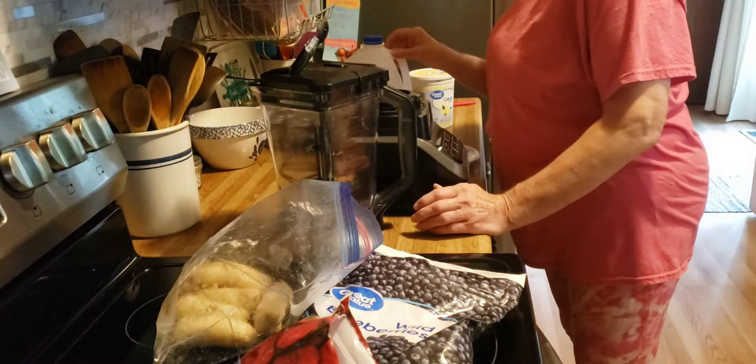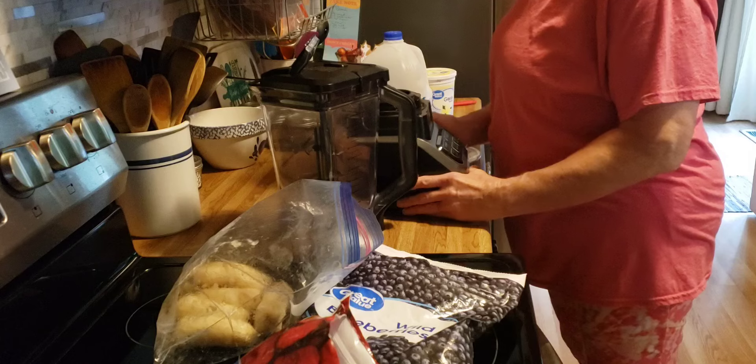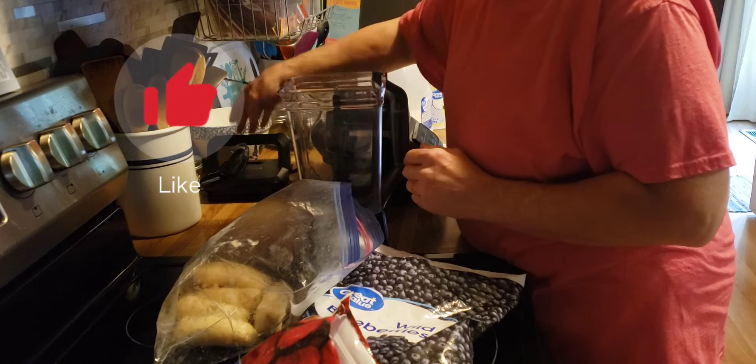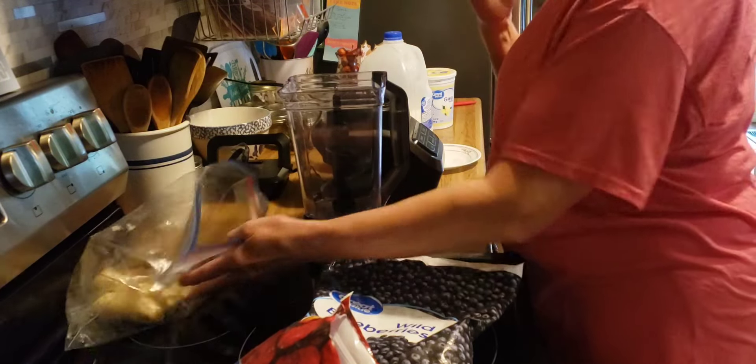Good morning, friends. Welcome back to my kitchen, and welcome if you are new. I am Denise. Today is Saturday, so that means I'm going to be getting things ready for the work week, and I thought I would bring you along again.